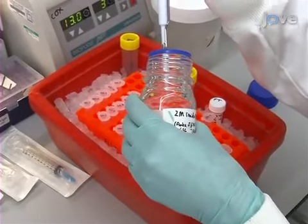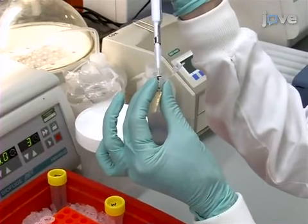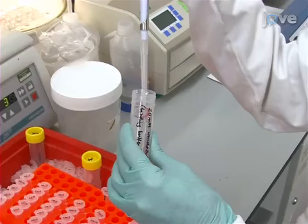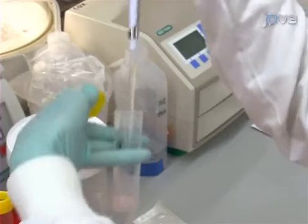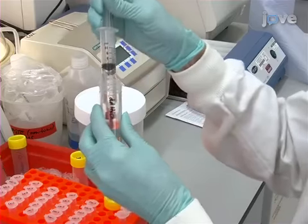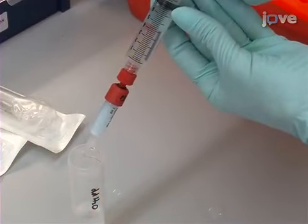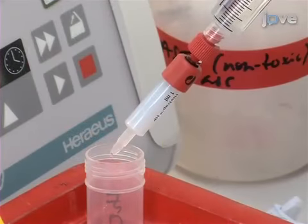First, adjust the bacterial lysate to 20-millimolar imidazole using an appropriate volume of 2-molar imidazole stock solution. Then adjust the volume to at least 1 milliliter using 20-millimolar imidazole. Wash a 1-milliliter HisTrap column with 10 milliliters of MilliQ water. Then equilibrate the column with 10 milliliters of 20-millimolar imidazole.